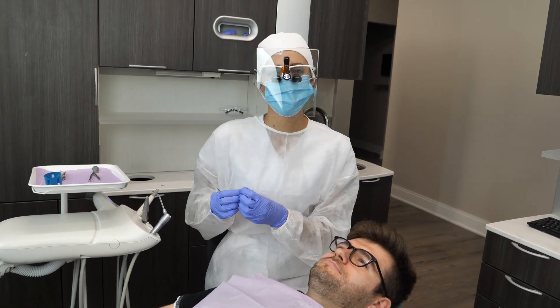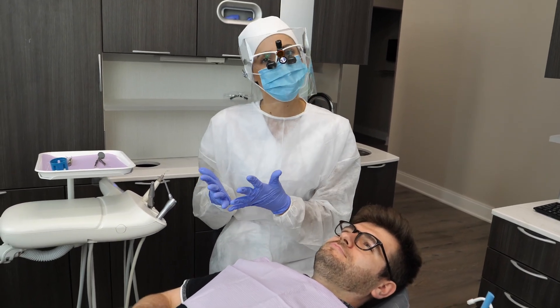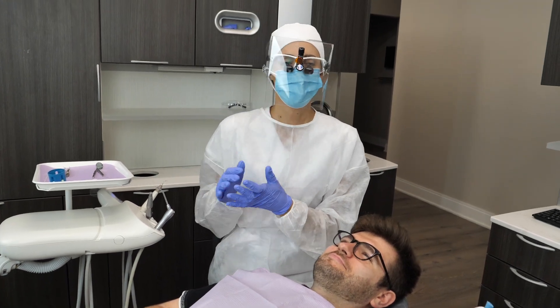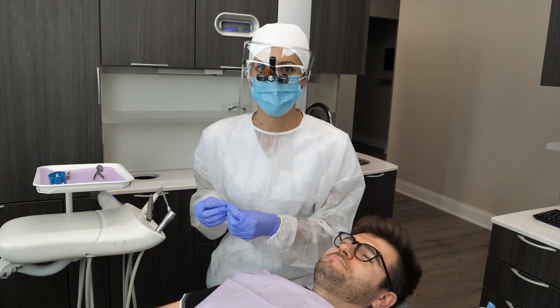Hi everyone, my name is Whitney and I'm a dental hygienist. If you're new here, welcome. If you've been here before, welcome back. Today I'm going to be answering the question on how to remove difficult calculus.